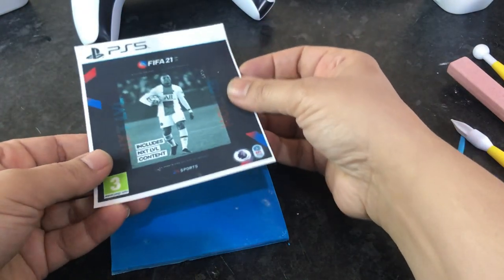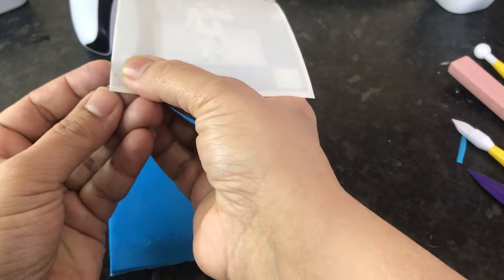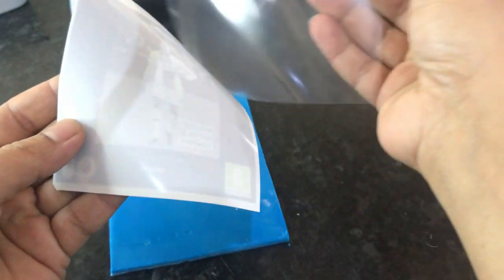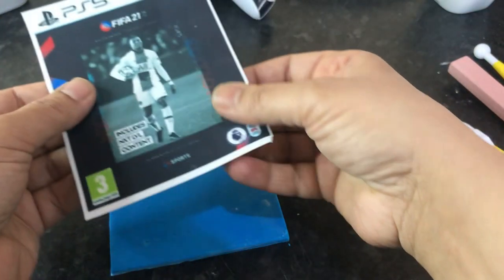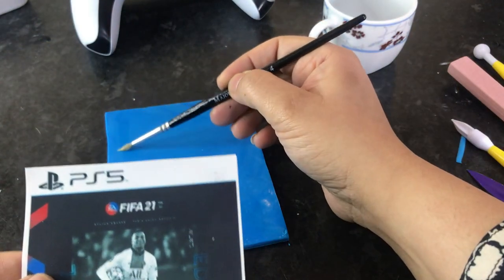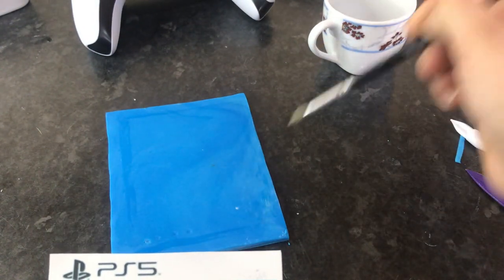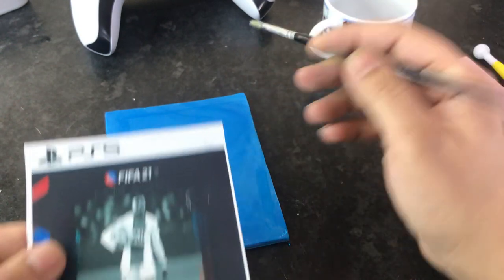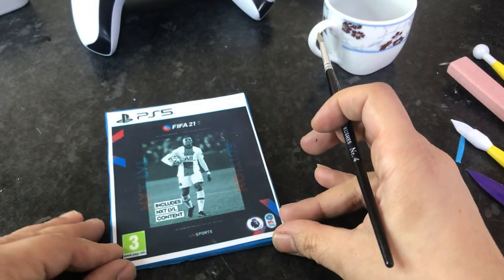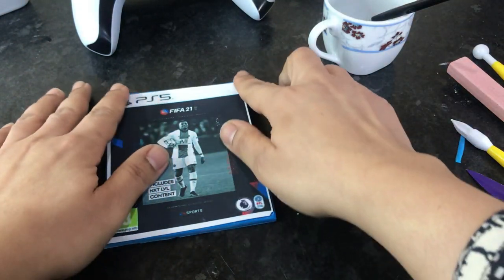Back to our edible game image. If you've ordered the image on icing paper it should have a clear backing that you have to peel off before you can stick it onto your fondant, so we're going to remove that. Then simply stick it onto your fondant with some edible glue — you don't need a lot, just a little bit to adhere it. Place the image onto the fondant nice and neatly, then press it down so it sticks.